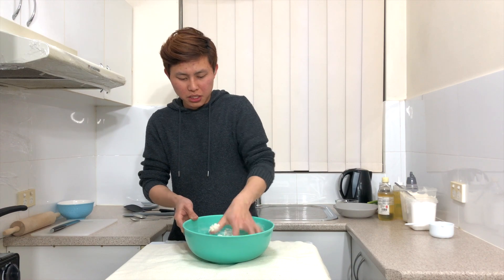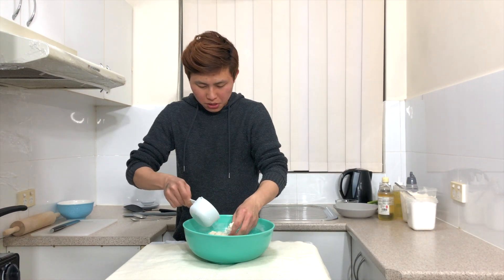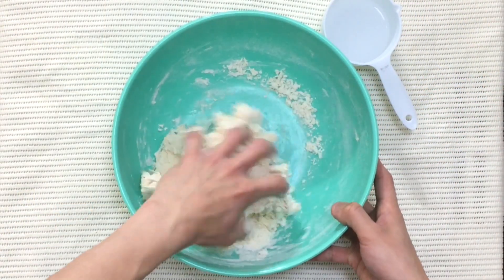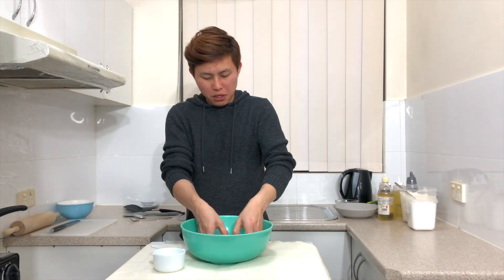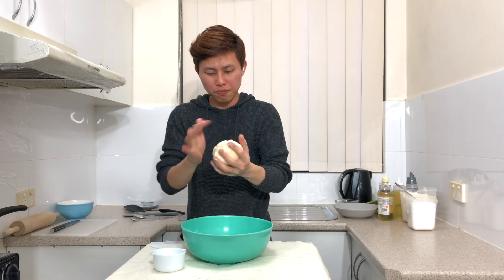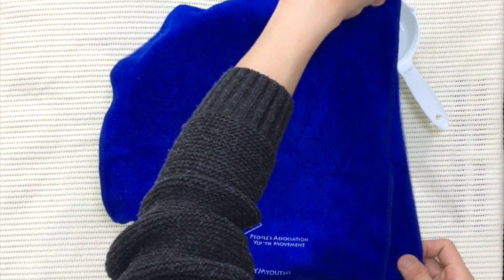When it isn't mixing together well, just add in a little bit of water, one teaspoon at a time. Don't work it too hard — just press and knead it lightly. When it's no longer sticky, roll it into a ball, cover it with a damp cloth for 30 minutes, and set it aside.